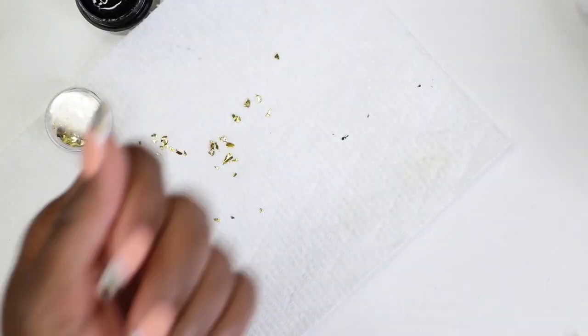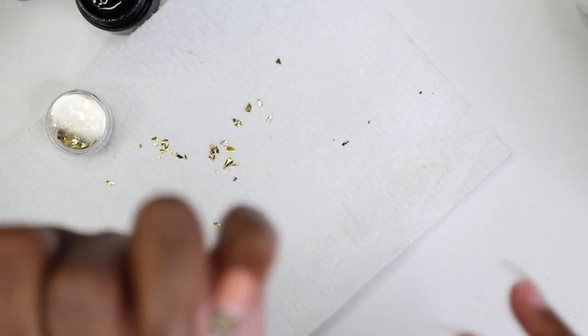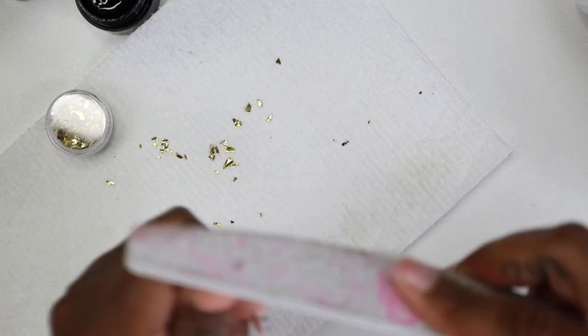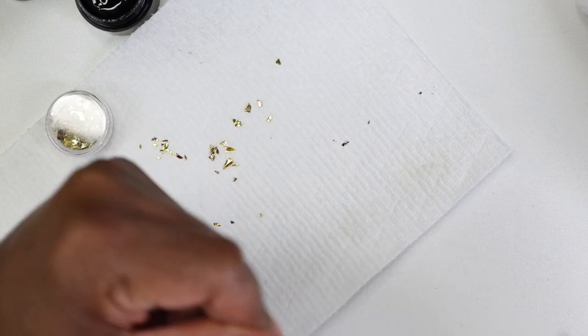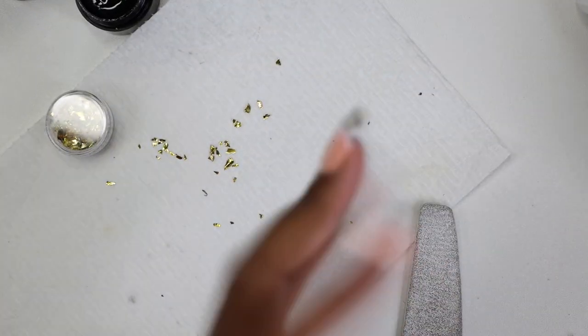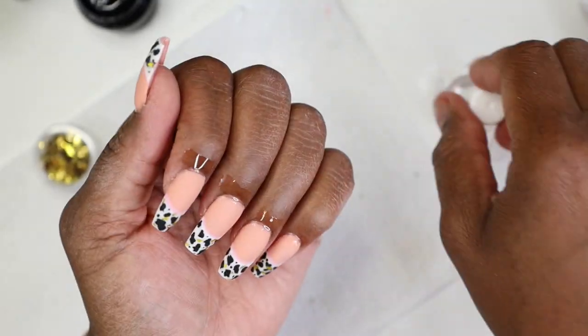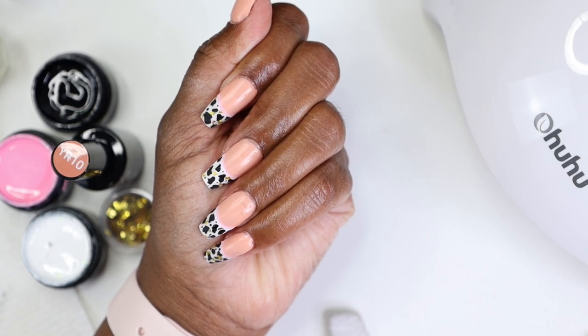Now we're going in with the file, filing down the sides and anywhere with excess polish to make sure that shape is there. We did add a lot of extra polish so you want to keep that shape and get the top part of the nail clean. Then go in with some cuticle oil — don't skip the cuticle oil! That's from Young Nails and it smells so good.